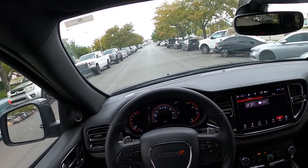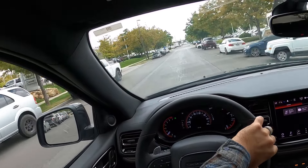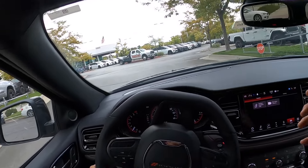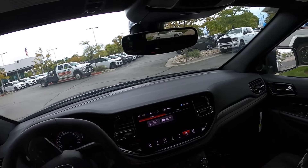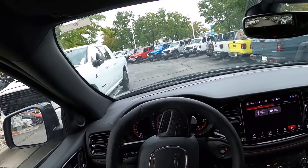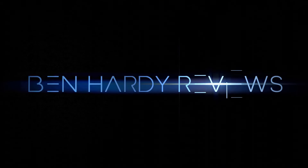Let me know your thoughts on the Durango. Do you like it more now or did you like it more in the past? I think this is a car that's kind of coming back, because people want a naturally aspirated V6 or V8, and that's what the Durango still offers. And they don't want all the crazy screens — this has a big screen but it's less screen-heavy than some other cars. What are your thoughts?